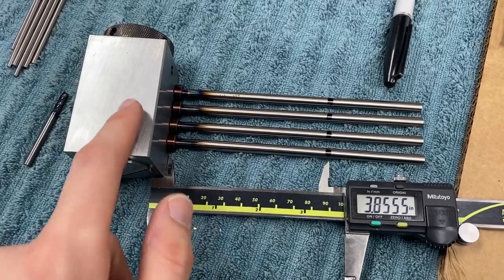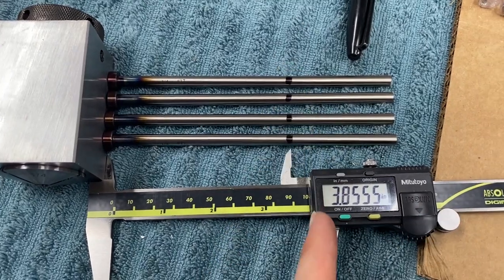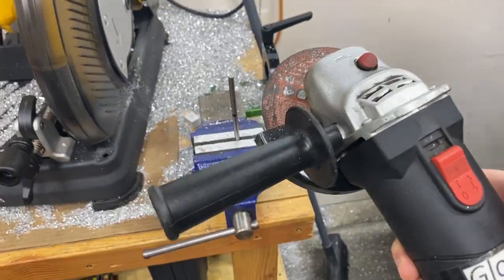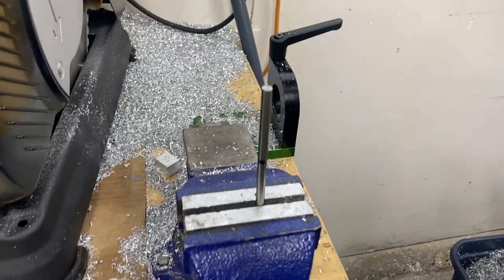All I did was push them up roughly against the collet block and made a mark, so I'm going to make sure I stay on the right side of that mark. I'm going to get my cutoff wheel, put these in the vise, and just cut those off right there. Got my Harbor Freight grinder, got our mark — I'm just going to turn this on, cut there, and do that on all four.